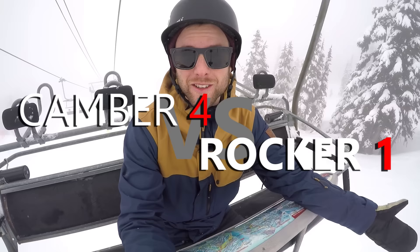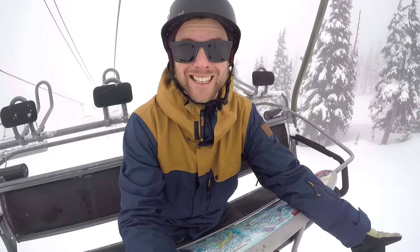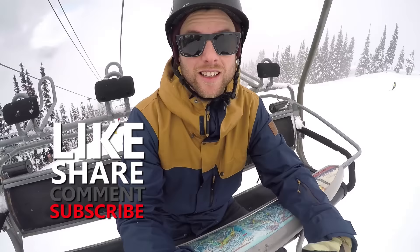After putting the boards through those five tests, I'd give the advantage to the traditional camber board. Overall it was easier to stay in control, better for turning and carving, and better for getting pop for ollies. It was still decent for butters and presses. If you're looking for a board or just getting into snowboarding, I'd recommend checking out the traditional camber board first — I think it's going to set you up to progress faster.